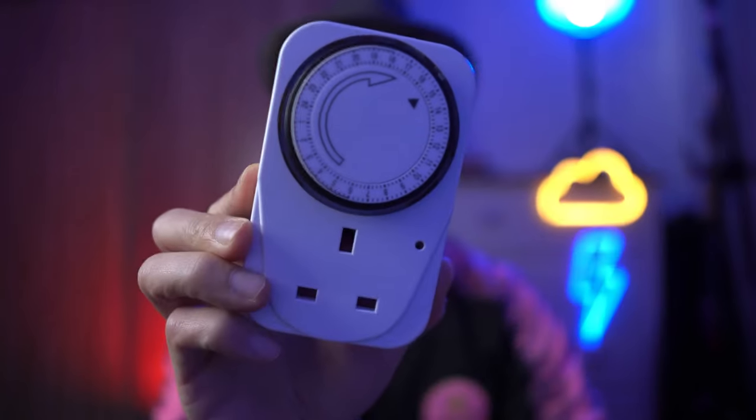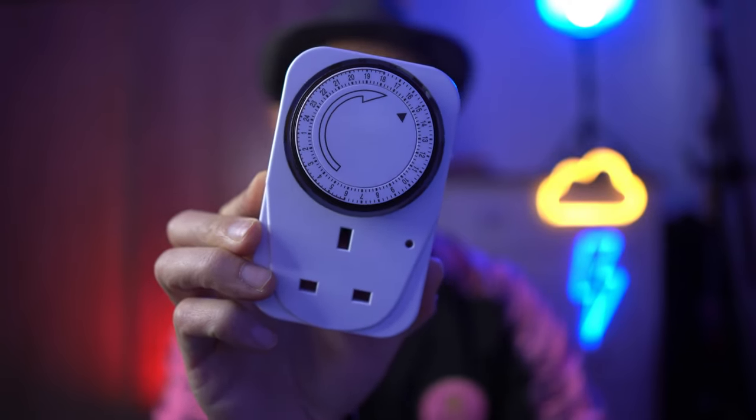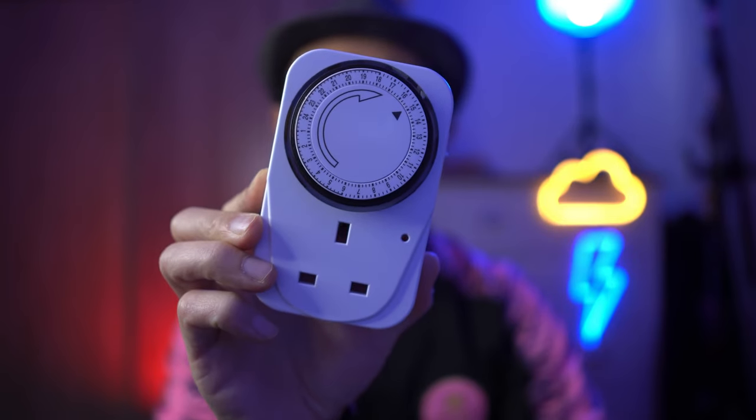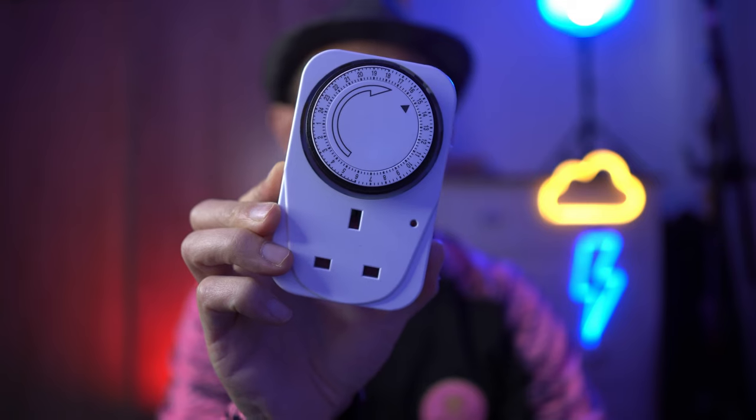We are going to be looking at this mechanical timer switch. Nothing fancy, nothing high-tech — it's very simple and effective, and it has actually been around for quite some time now. This basically allows you to control your lamp, light, or any other electronic devices with minimal fuss.